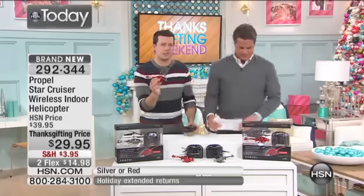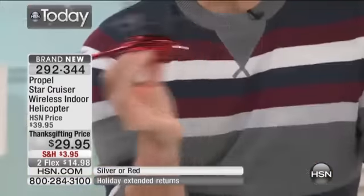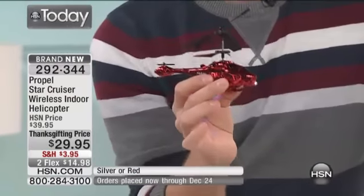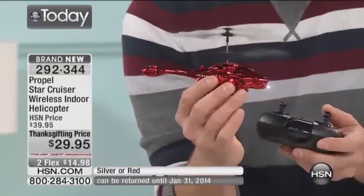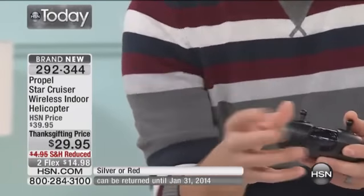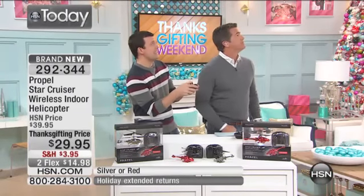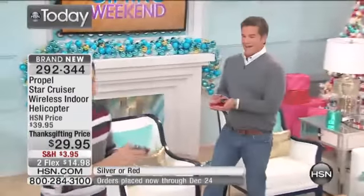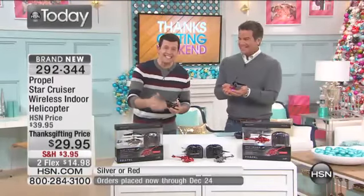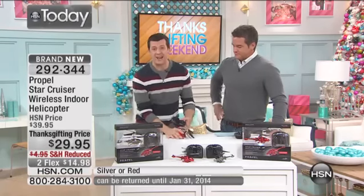Let's talk about the toys under the tree for a moment. If you give a remote-control anything to your husband, to a child — it doesn't matter — you've already hit a home run, because there's something magical about anything remote-controlled. But when you give them something that can actually fly, something they can pull right out of the box — and it's that easily controllable, it's that much fun. It's the first thing they're going to want to tear the paper off of and get a chance to use. I don't care what else you got them — short of a new car, they're probably going to want to use the helicopter first.